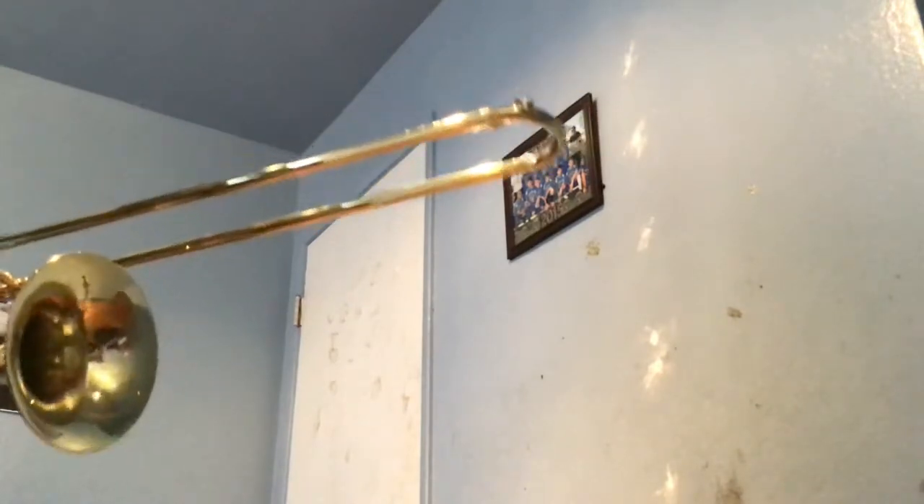I play music every day, but sometimes I have to think about what the notes are. I'm just playing E and E-flat. So that is this trombone. As I said, it's a little crappy. I have four other videos posted on my channel that feature this trombone.